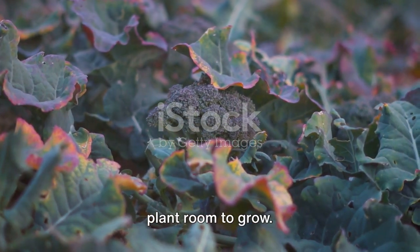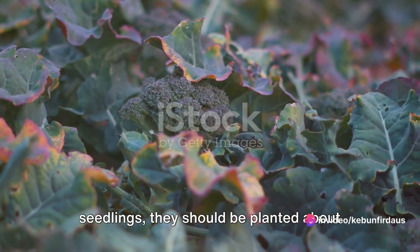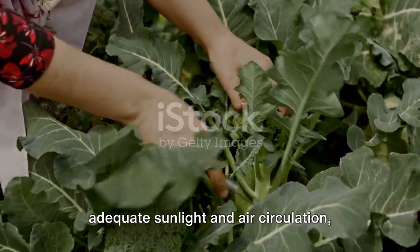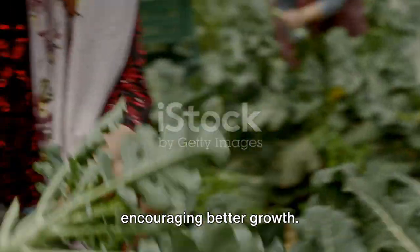When planting, make sure to give each plant room to grow. Whether you're starting with seeds or seedlings, they should be planted about 45 cm apart. This allows each plant to receive adequate sunlight and air circulation, reducing the risk of disease and encouraging better growth.